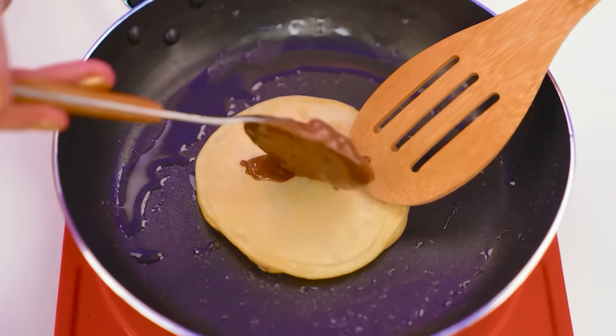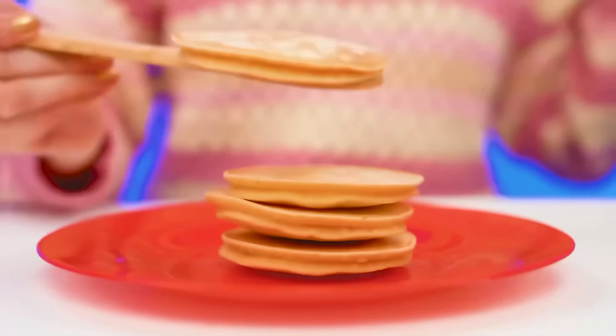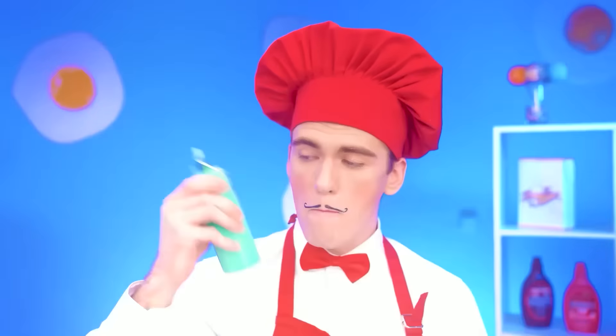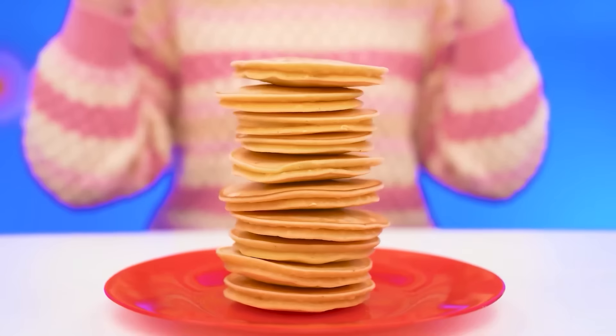That's it. And now we need chocolate paste. I'll spread it on the pancake and cover it with another one on top. Look how beautiful they are. And I'll add green here — that's the complete set. Let's shake it a little, like this. See how I can do it — Granny can do a lot of things!